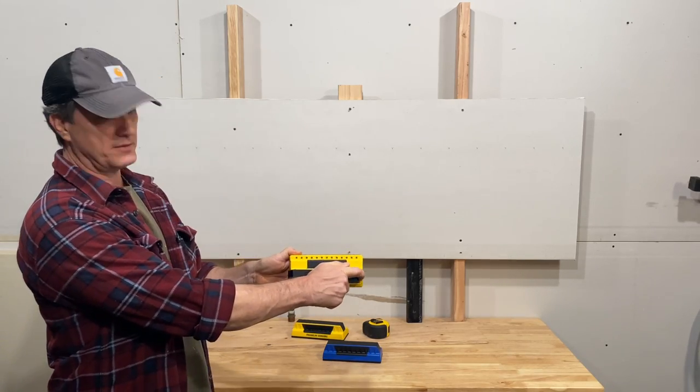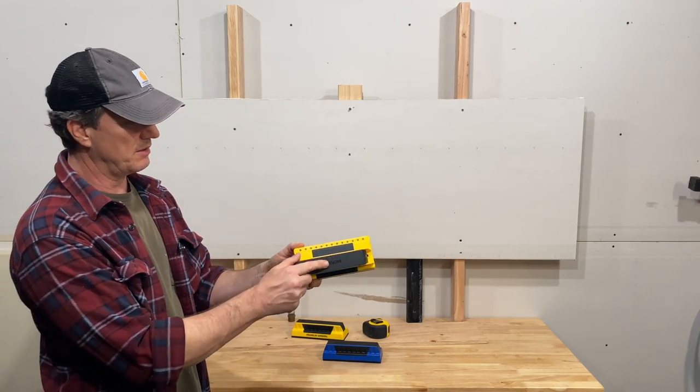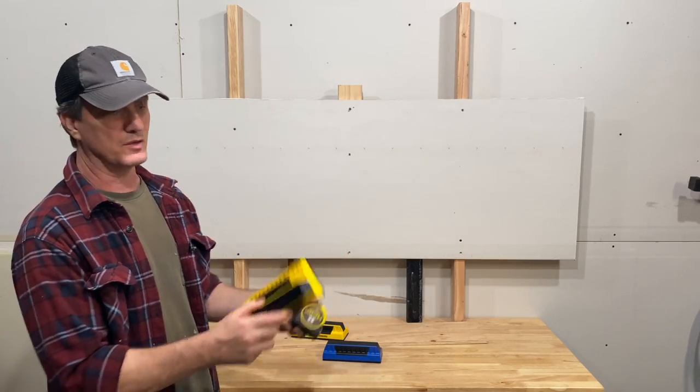This runs on two AA batteries, and with the batteries on board, this weighs just over 10 ounces. For comparison, this Fatmax 25-foot tape measure weighs 18 ounces, so this is pretty lightweight.